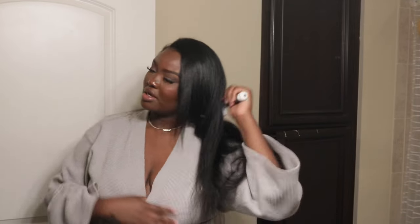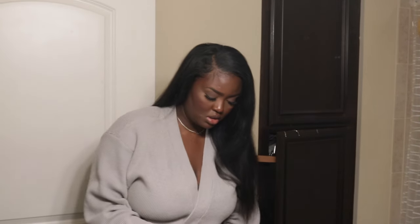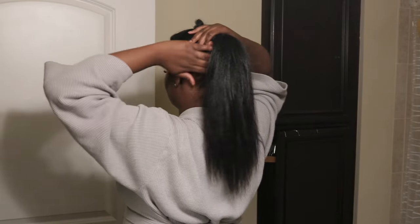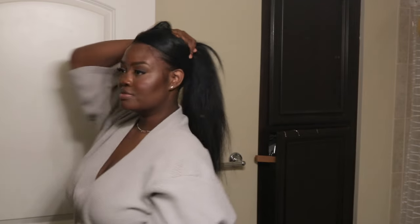Now it's time to curl the hair. I kind of wanted to keep it straight, but I know I feel like straight hair looks undone on me sometimes, so I'm going to put some curls in it. The good thing is I can still put it in a ponytail if I want — and everything is covered even when it's up.